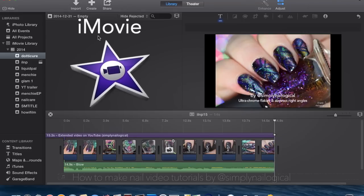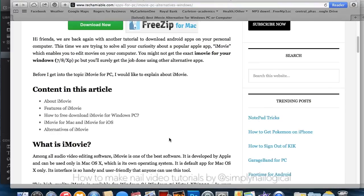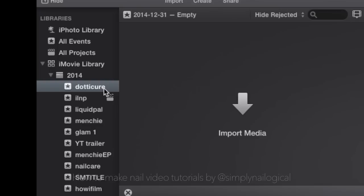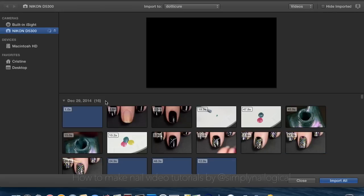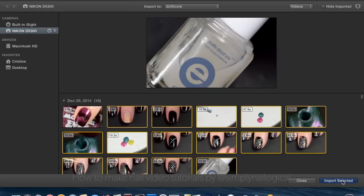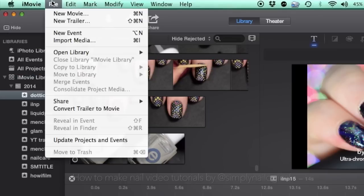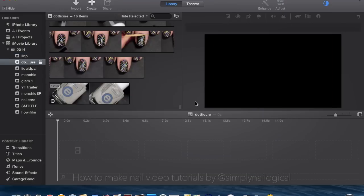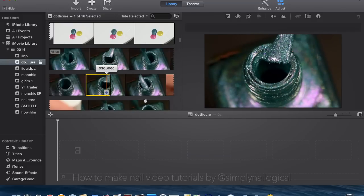I edit my videos in iMovie, which is a very straightforward program that comes with any Apple computer. Even if you have a PC, there are many iMovie equivalent programs designed for Windows computers. In iMovie, on the left-hand pane, I've created a video library and called it Dotacure. Hit Import Media. You'll see the little pie chart loading, and then select the video files that you want to import. Hit Import Selected. And you're going to hit File New Movie. I never use a theme. Then name your movie whatever you want. Scroll through your film and pick whatever sections you want to include in your video.